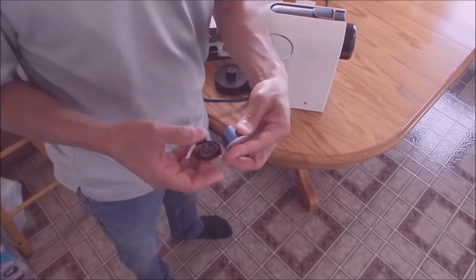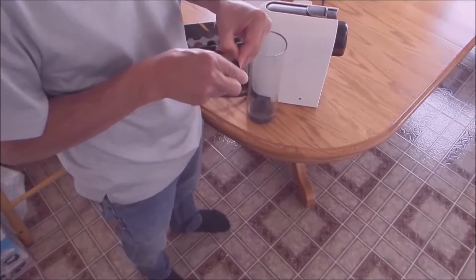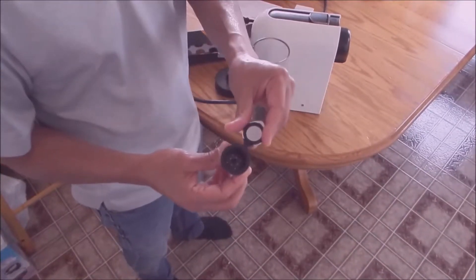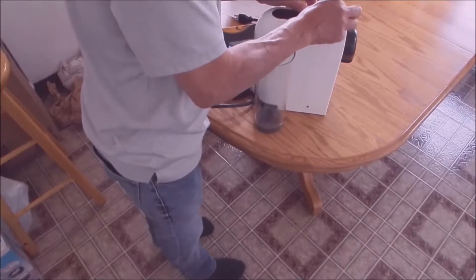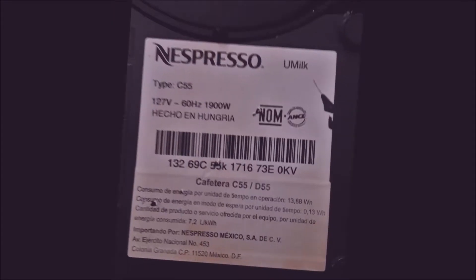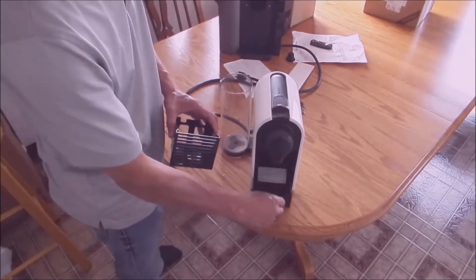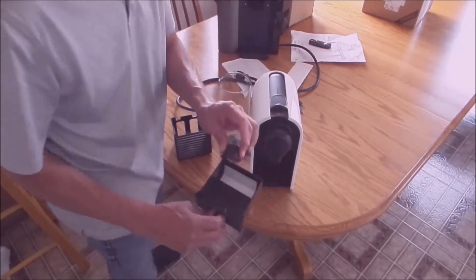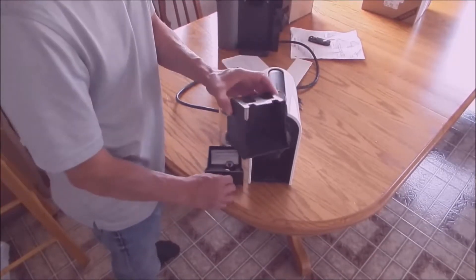They told me, "Gee, really?" — and I hadn't had it that long. They were in agreeance with me, and I didn't ask for anything, but they told me right off the bat they're going to send me out a new Pixie — a brand new machine. And after you receive that new machine, you could use the box it came in — it came in two boxes — you could just use the outer box and send the old machine back. That's unheard of because most companies will make you do it in the reverse order.